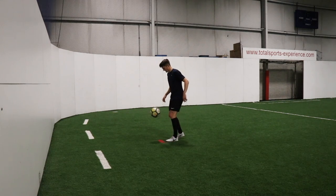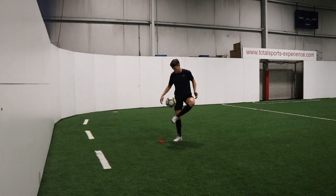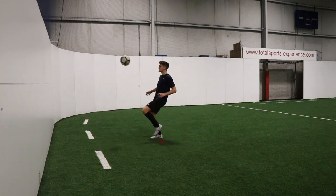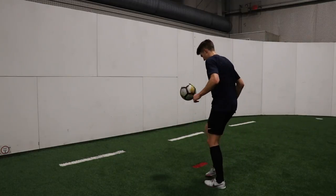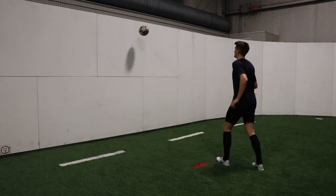Drill 13 is wall juggles. All we're doing is juggling the ball, kicking it against the wall and then keeping it up in the air as it returns to us — just working on a bit of aerial first touch. There isn't a touch limit with this, so just keep the ball up as it comes back to you. You can take as many touches as you need, keeping it up in the air and then popping it back against the wall once again.